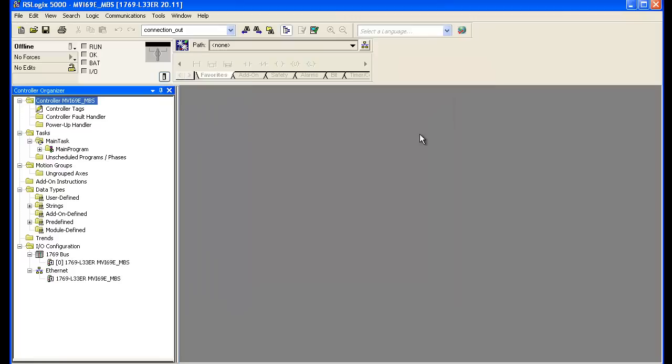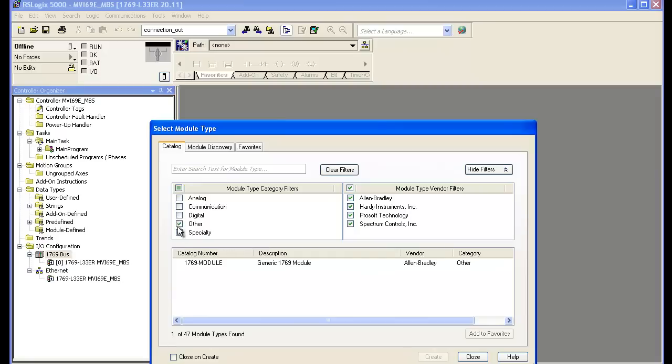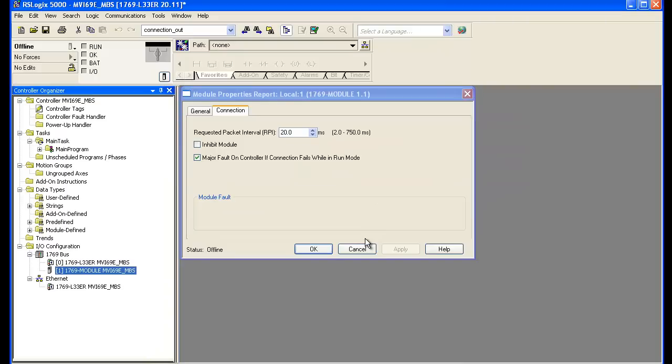Now we're going to add the module into the IO configuration. Right click on the 1769 bus and select add a module. Filter it by other and choose a generic 1769 module. Give it the module name MVI69E_MBS, change the data type to INT, leave it in slot 1, change the input size to 62, output size to 61, and leave the configuration size at 0. Select OK — 20 milliseconds seems like a good RPI.